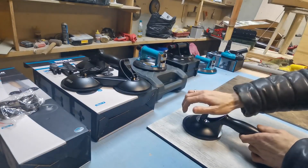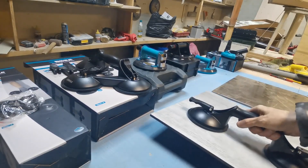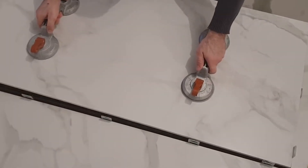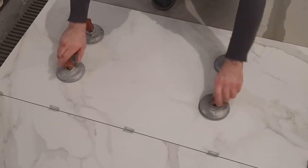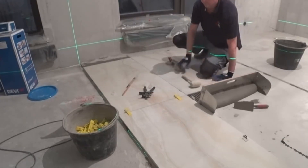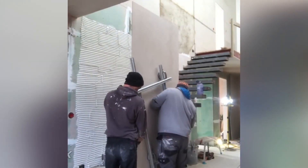The cost of suction cups in the market is not very high, and they can withstand colossal loads. This allows craftsmen to easily install tiles even in the most inaccessible places. For example, in this video the porcelain tile was pre-cut in the shape of a staircase, and then they proceeded with the installation.